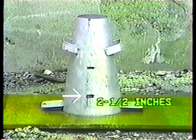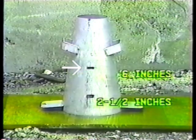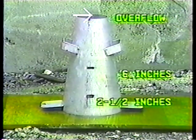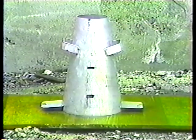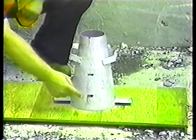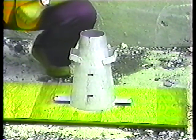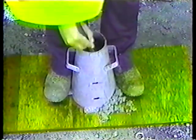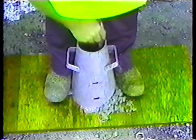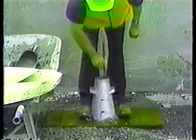The cone is filled and rodded in three layers by volume, not according to the height of the cone. The first layer should come up about two and a half inches, the second layer about six inches — about halfway up the cone — and the third layer should overflow. He has the first level in the cone; now rodding. With the rounded end of the rod downward, he rods the concrete 25 times, starting at the outside and spiraling toward the center, rodding deep enough to just tap the base.